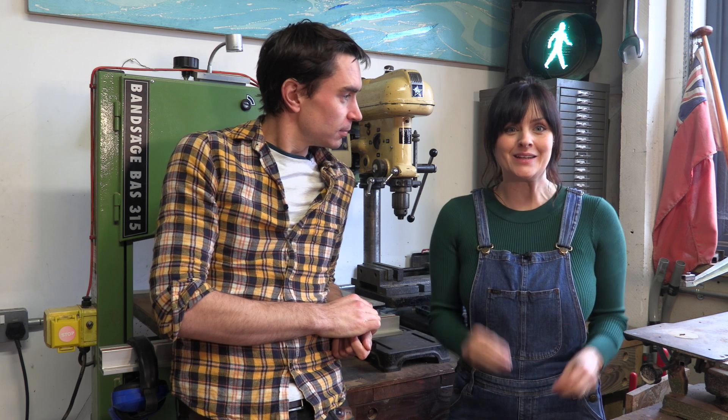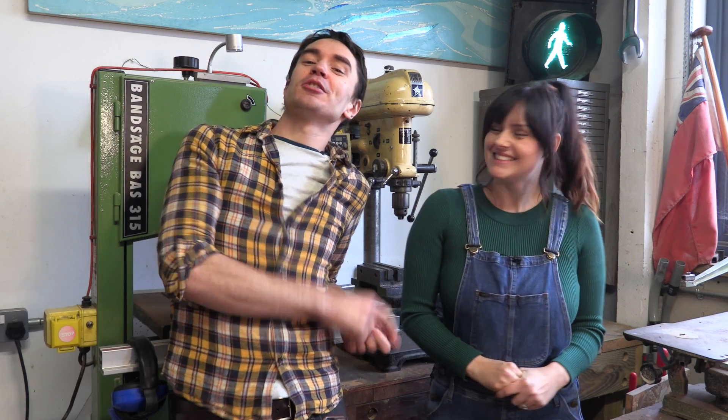Welcome back to Kids Invent Stuff, the channel where we bring to life inventions designed by kids. This month we're bringing to life 9-year-old Taylor's pie-firing invention that's activated by a text or a call. If you like seeing kids' inventions brought to life, make sure you like this video and subscribe to our channel because we do this every single month. Let's build Taylor's invention.